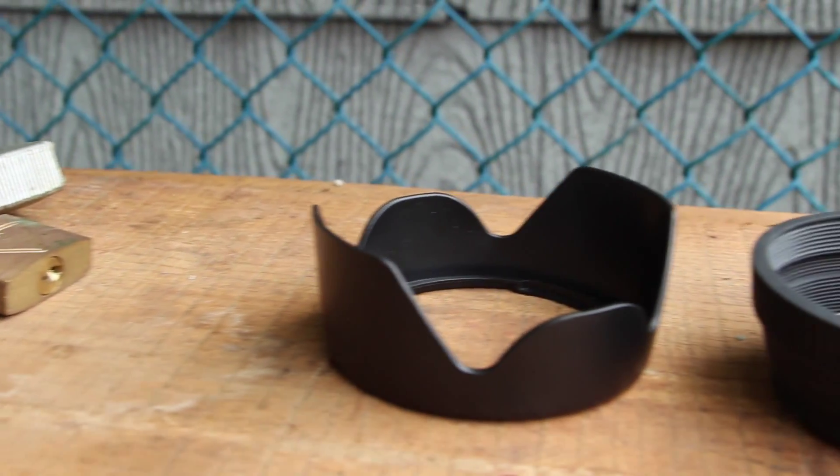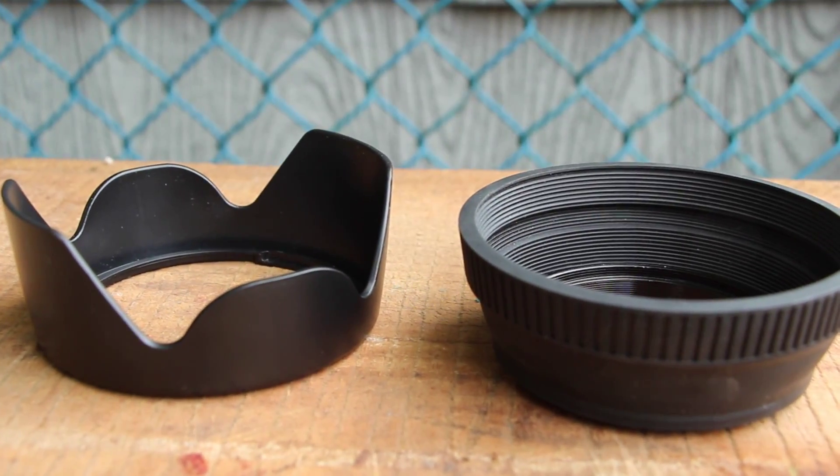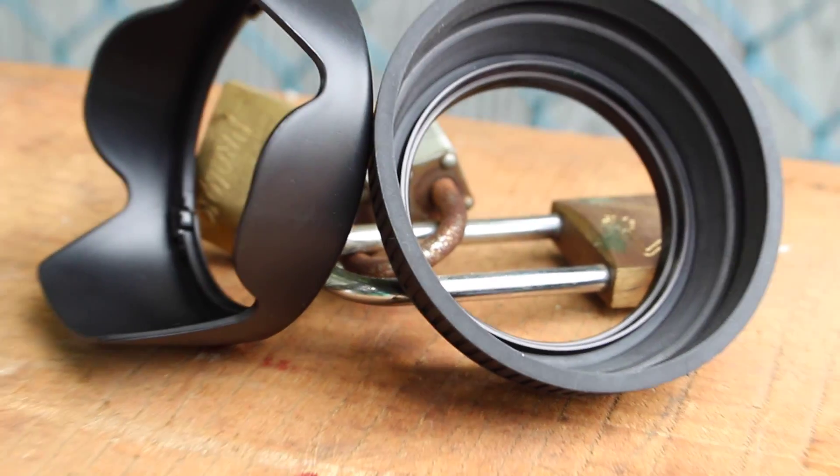Hello, 1913 here, and today I have a video on lens hoods, specifically the Tulip, aka petal hood, and a rubber one. So let's get started.